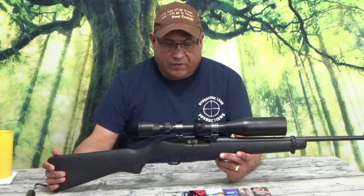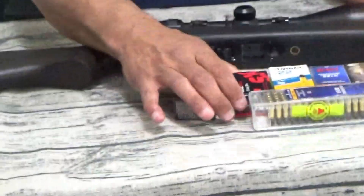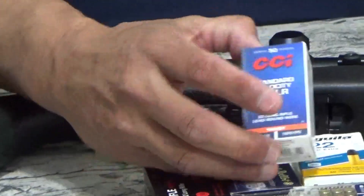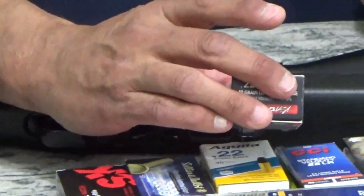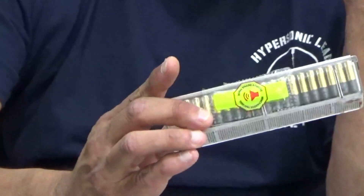I don't know how old this one is. I think it's pretty old. It was used when I bought it. I've got a BSA scope on it and today we're going to be shooting various standard velocity rounds. They're all 40 grain. I got Sellier and Bellot Club, Eley Rifle Match, Aguila Super Extra, CCI standard velocity, Federal Gold Medal Target, Norma Match high performance target, and CCI 40 grain hollow point small game.